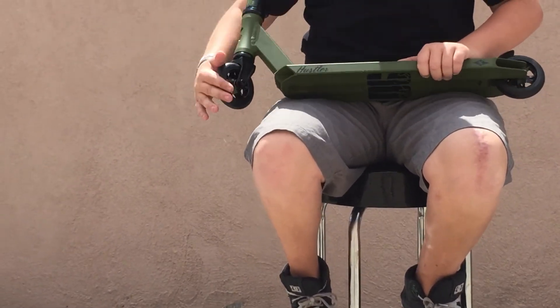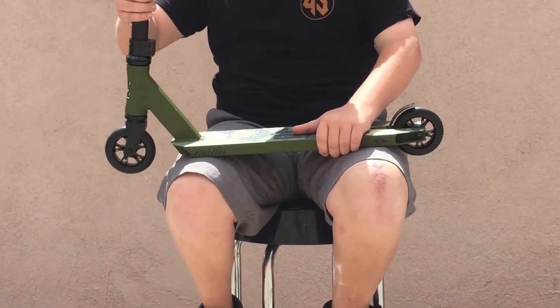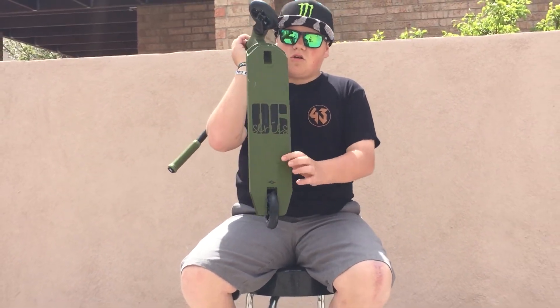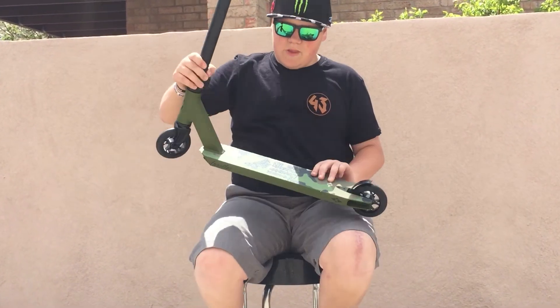For the wheels we have 100mm wheels with some nice bearings on both sides. I like it. Underneath our deck we have our OG Series signature look, and on the top of the deck we have our OG Series camouflage grip tape. It's pretty grippy.